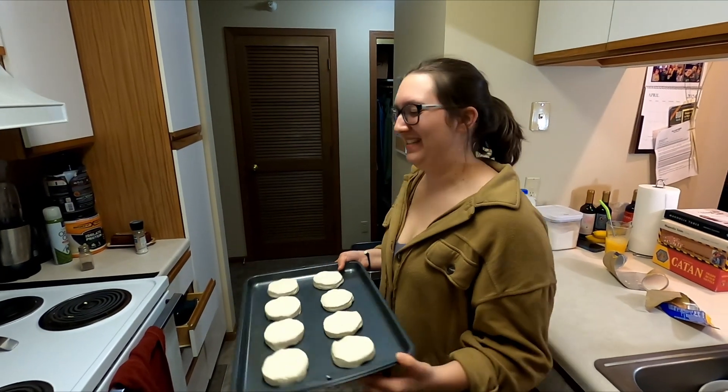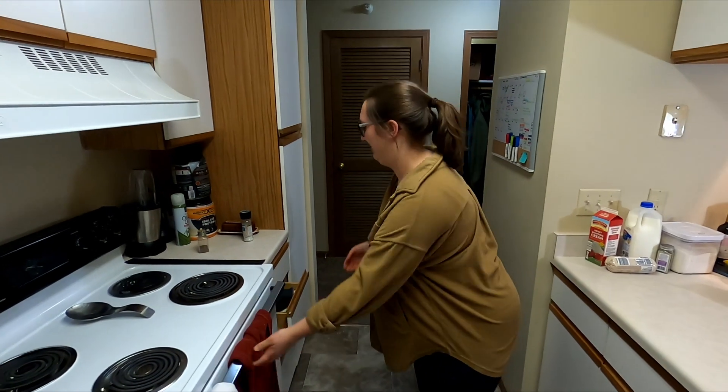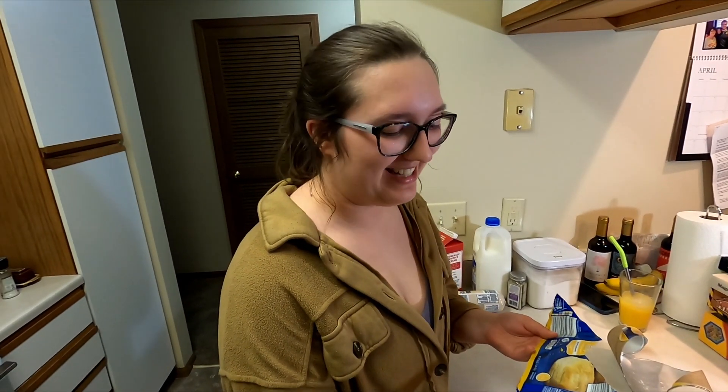We are going to pop these in the oven. You can cook them 13 to 16 minutes at 350.